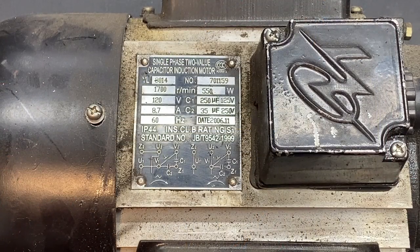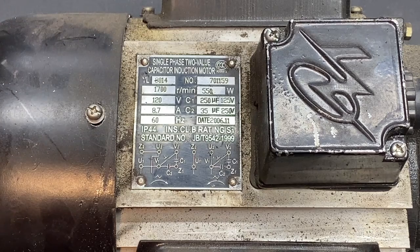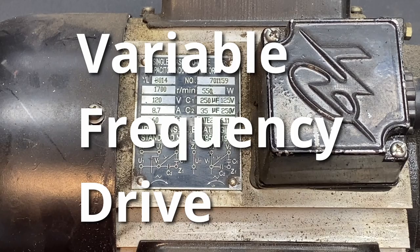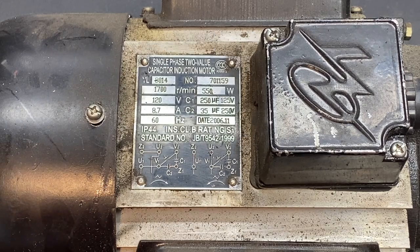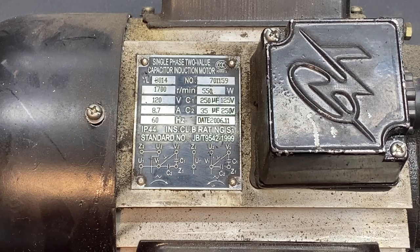This is the AC motor I'm replacing, and I want to go over a couple of specs because they directly pertain to the DC treadmill motor conversion. First, this says single phase, which means it is not a candidate for using a VFD. If you know anything about upgrading lathes and mills, the VFD is the Cadillac of variable speed, but it is extremely expensive. So if this motor were capable of VFD, that might have been a good way to go — but because it was not, it needs to be replaced.